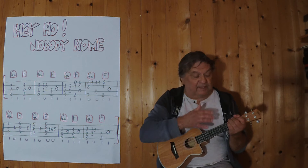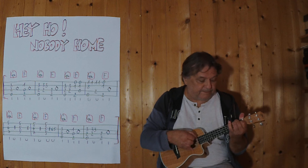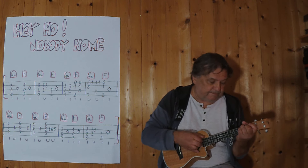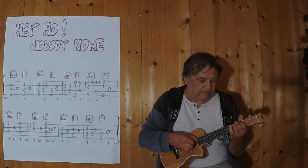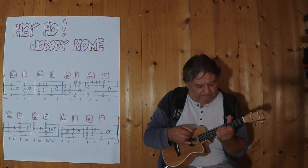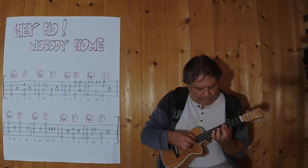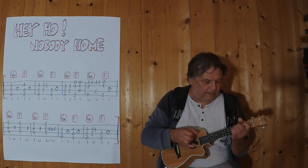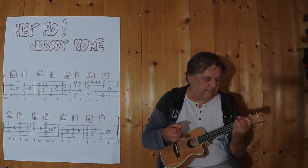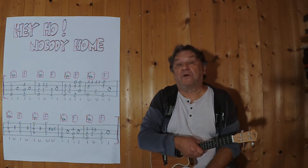I'm going to do everything together. 3, 4... I'm going to do everything together. I hope you enjoyed it.